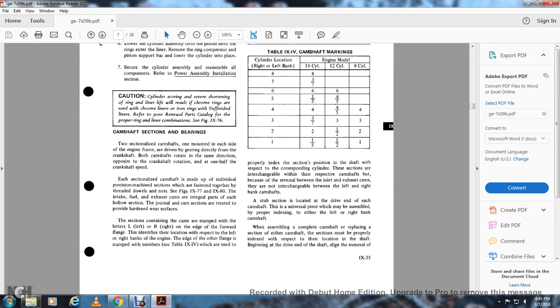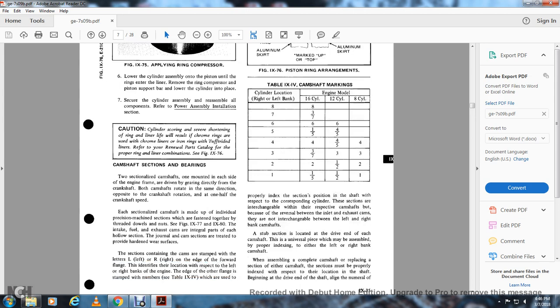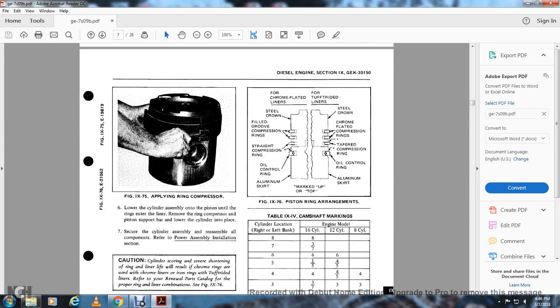Camshaft section and bearings: two sectionalized camshafts, one mounted on each side of the end of the frame, driven by gears directly from the crankshaft. Both camshafts rotate in the same direction, opposite to crankshaft rotation, at one half crankshaft speed. The sectionalized camshaft is made of individual precision-machined sections fastened together with dowels and nuts, see figures 979 and 980. The intake, fuel, and exhaust cams are integral parts of each hollow section. The sections are treated with a hardened surface. Each section contains cams tabbed with the letter L for left and R for right to identify the location with respect to the right bank. The flange is stamped with numerals from table 9-4, which are used to properly index each section's position on the shaft. Sections are interchangeable with respect to the camshaft but, because of reversal between inlet and exhaust cams, they are not interchangeable between left and right bank camshafts. The subsection is located at the drive end of each camshaft.